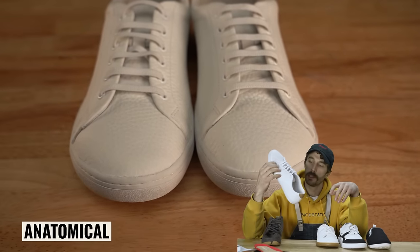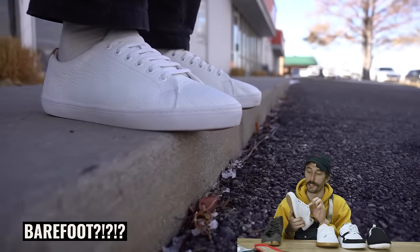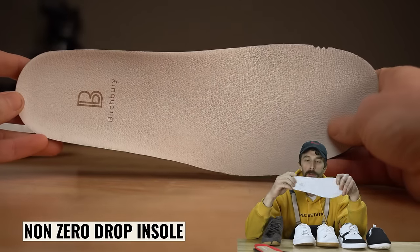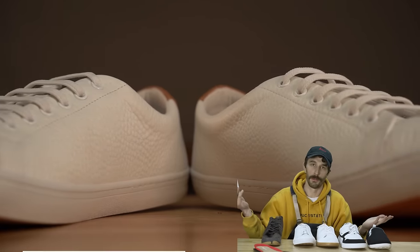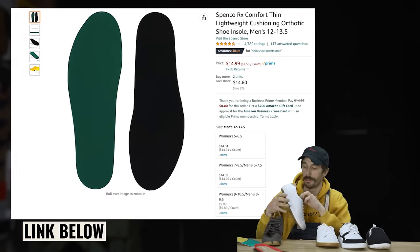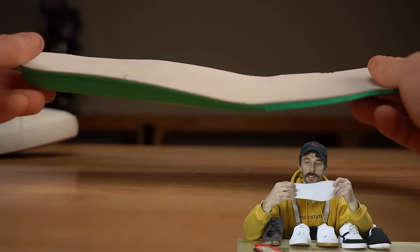The claimed barefoot attributes: anatomical — yes; zero drop — no claims, so we'll see when cut in half; ground feel — also no information. So is this a true barefoot shoe? Maybe — we'll see. As for the insole, this is where we run into problems with true barefootness: the heel is thicker than the ball of the foot, making it technically not a barefoot shoe. But you can pull it out and stand on whatever's underneath, or throw a flat insole in. This is the only true quality insole in the lineup — the rest are kind of garbage.